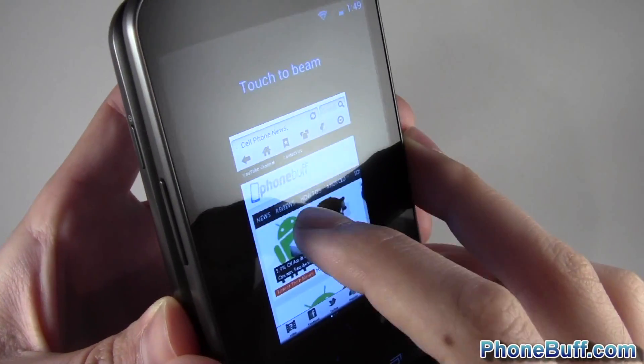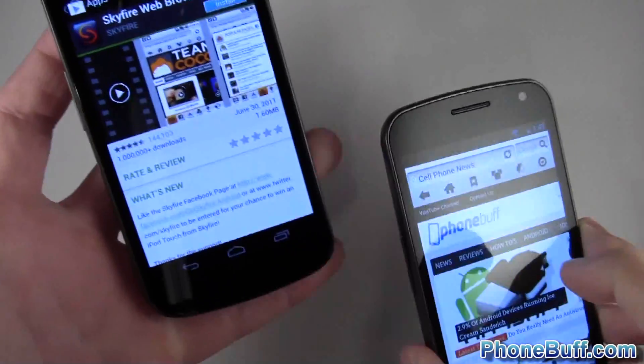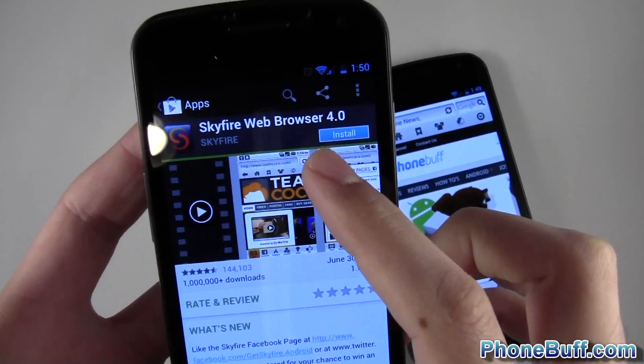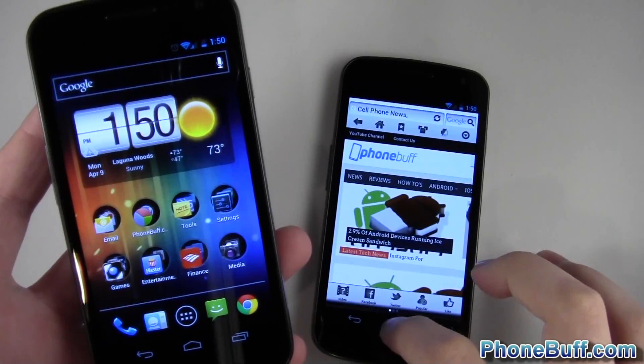You can see it says 'Touch to Beam.' All I do is touch it like that. You get that little animation that gives you the impression that something was sent over — and indeed it was. You can see I was taken to the Android Market so I could actually download Skyfire right onto my phone. So that's one way in which it works.